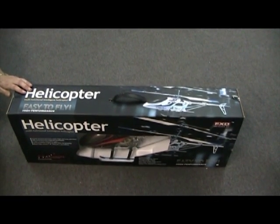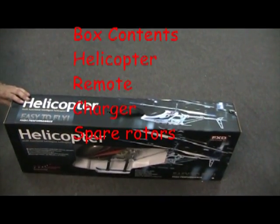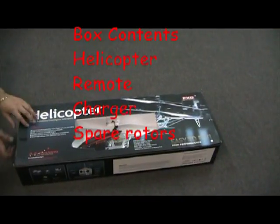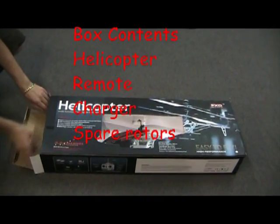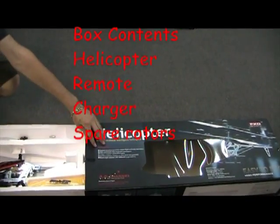This is the A68688 High Performance RC Helicopter. In the box you will receive your helicopter, a spare pair of top rotors, a spare set of tail rotors, and one wall charger, adapter, remote, and antennae.